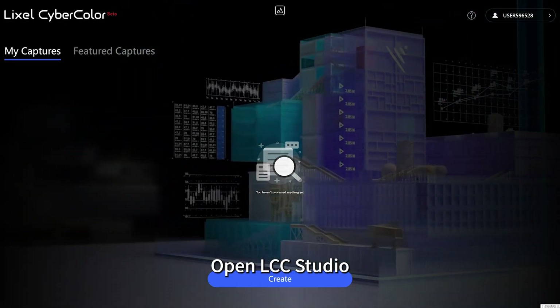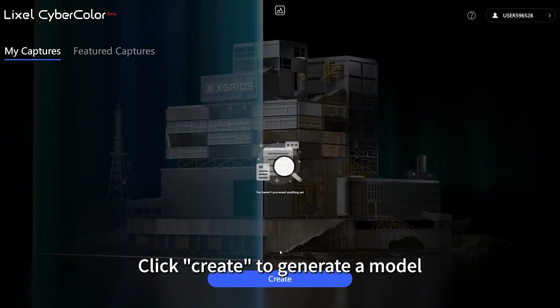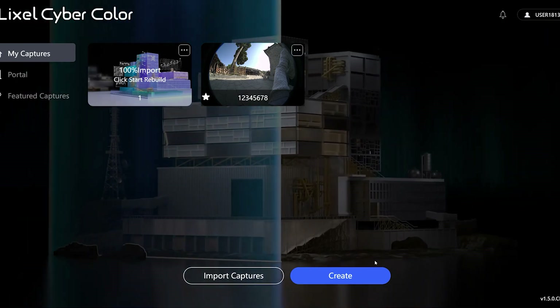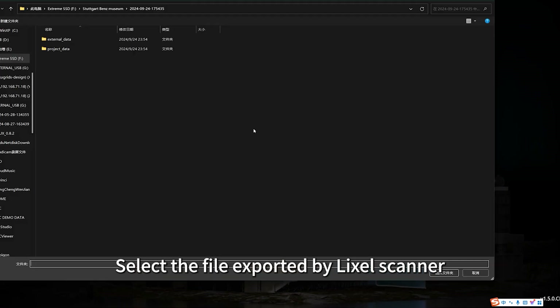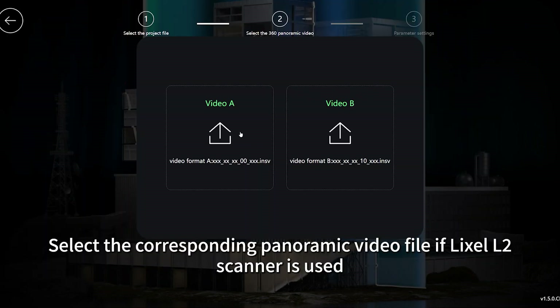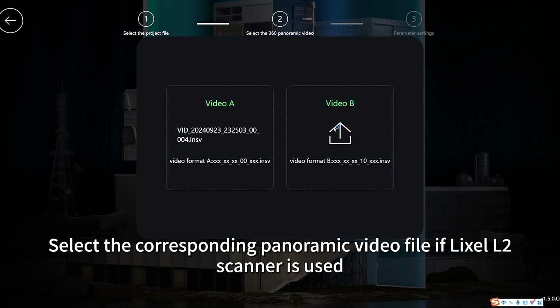Open LCC Studio. Click create to generate a model. Select the file exported by the Lexo scanner. Select the corresponding panoramic video file if the Lexo L2 scanner is used.